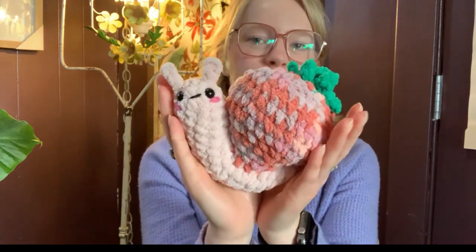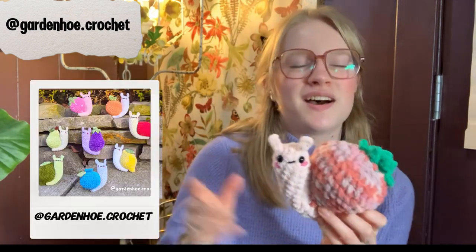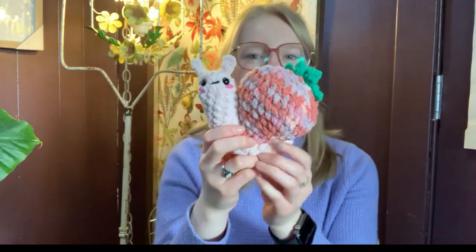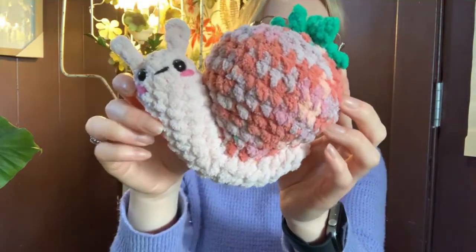Hello everyone and welcome back to my channel, it's Austin with an E. Today we are going to be doing some crochet together. Crochet snails are a huge trend on Instagram right now and I really like it. Here is my strawbert — if you're on Instagram doing crochet you've probably seen these. Different people have been making them and this is a pattern by Garden Hill Crochet. I used Big Twist Posh and Burnout Blanket yarn and he turned out super cute.